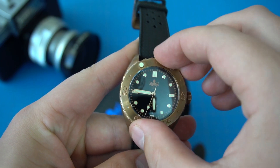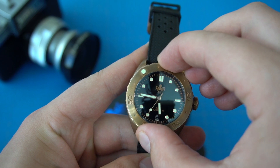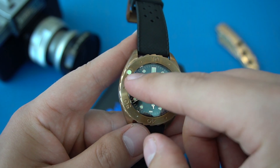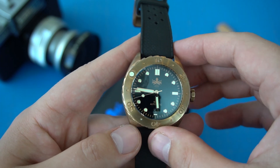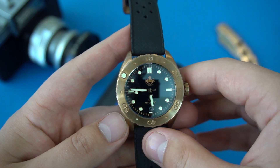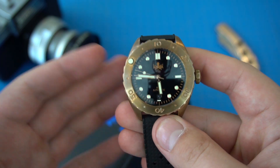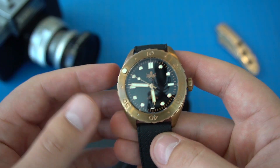On the front, we have this unidirectional 120-click bronze bezel. The bezel action is excellent — take a listen. It sounds great, no backplay whatsoever. I really enjoy turning this bezel. It has kind of this saw pattern on it — these teeth that make it easier to turn. Quite enjoy that. It has this giant lume pip; I'm not sure how I feel about it. Not my cup of tea — I wish it was smaller, it's a little bit too giant.